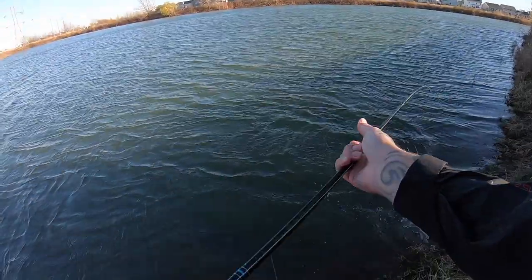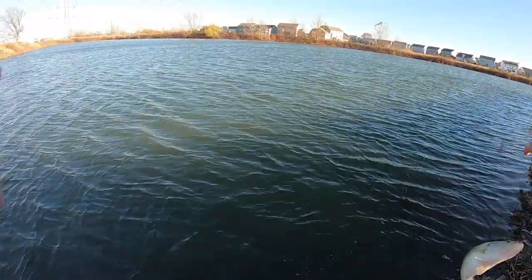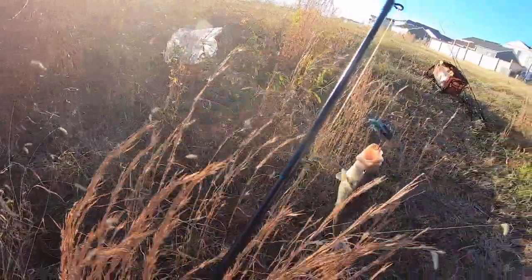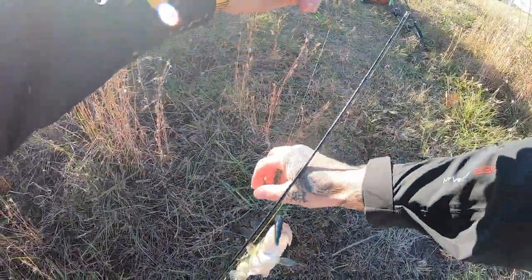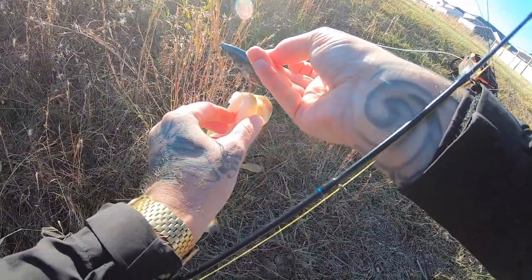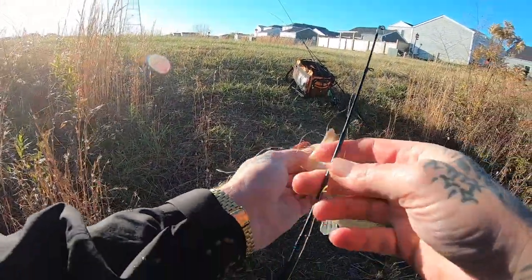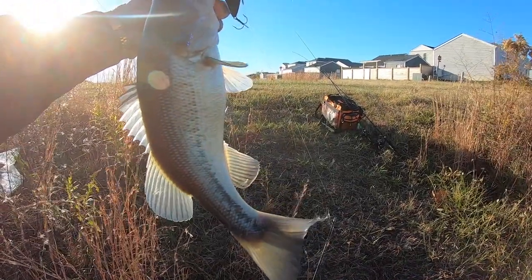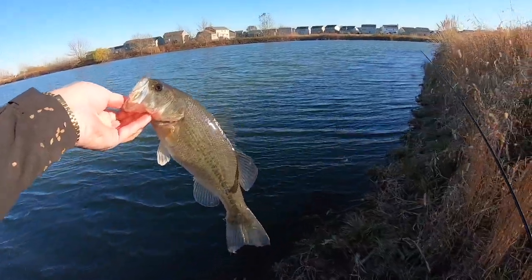Woo hoo! Another one chasing it right up to the bank — oh he's angry, he's angry, he's full of gas! Oh, you're gonna give me one of them hooks, boy — you better chill out. There we go, another one in the lip, on them front red hooks again, right buddy? Back you go.